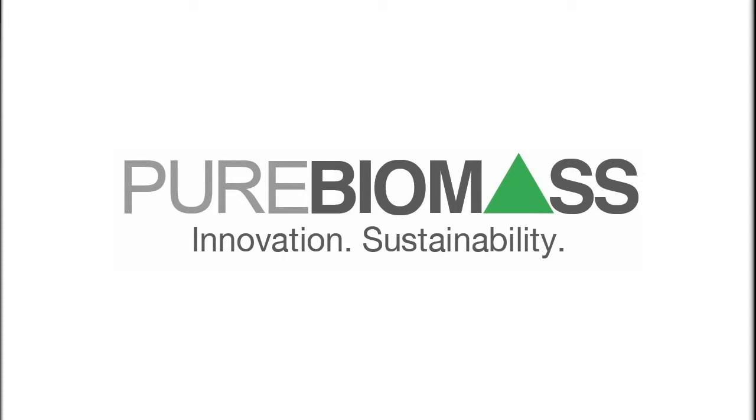I don't see any questions in the chat box, so we will move straight to Pure Biomass with George Vojdyov, and take it away, George.